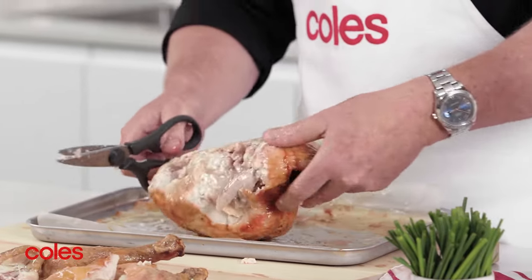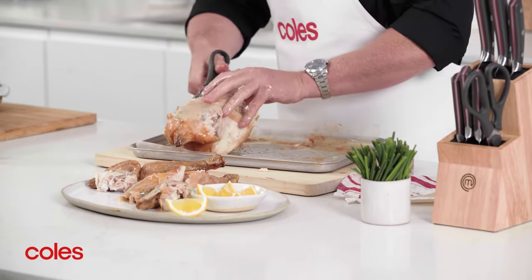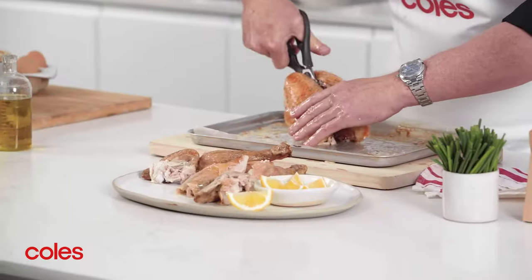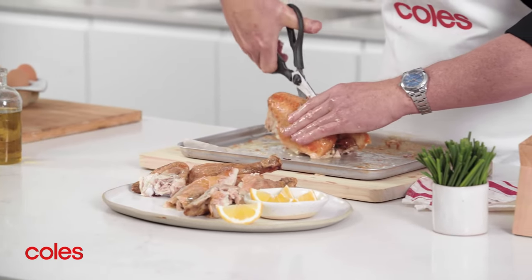Now turn the chicken over and use the scissors to cut along either side of the backbone to remove it. Then turn the chicken breast side up again and use the scissors to cut down the middle through the breastbone.